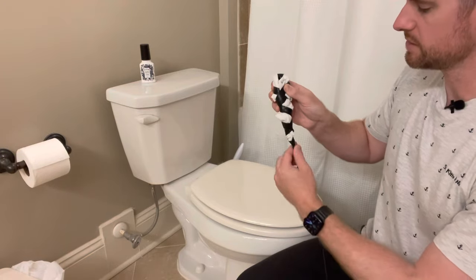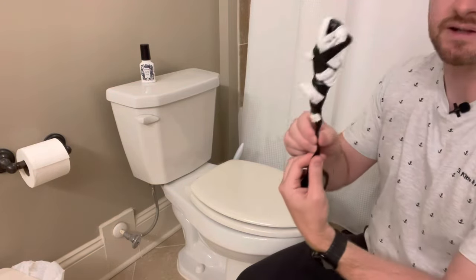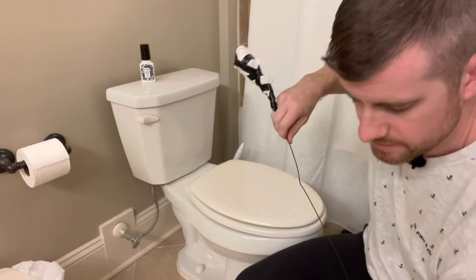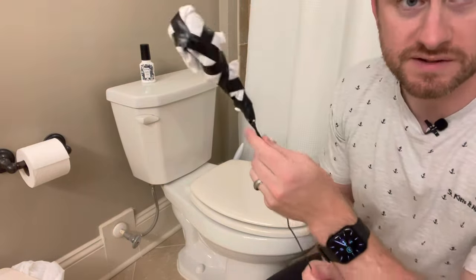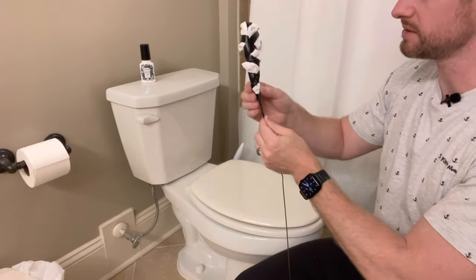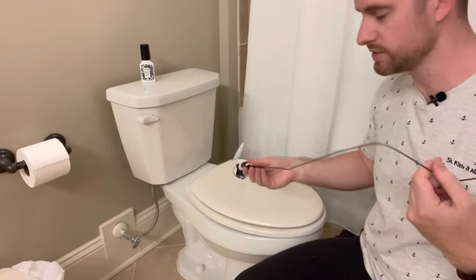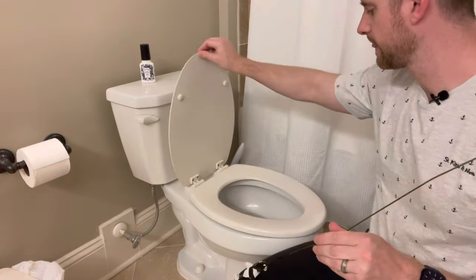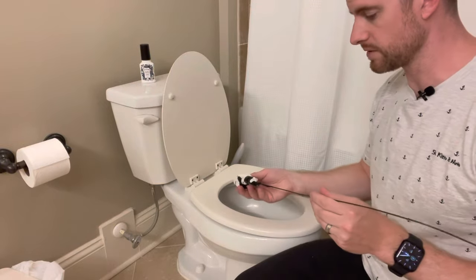The reason I'm attaching the rag to the coat hanger itself is that if you just attach it to itself, when you're in the toilet plunging it, the rag is just going to come off — and that's going to be a big pain. It'll also clog up your toilet more.